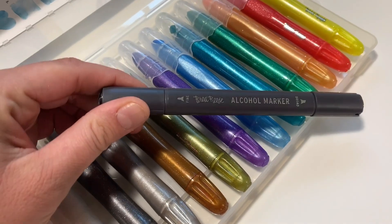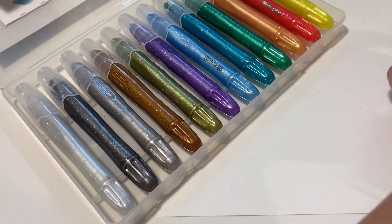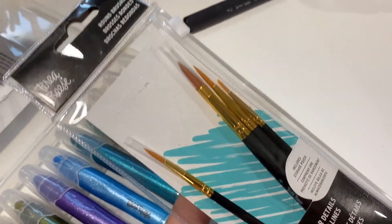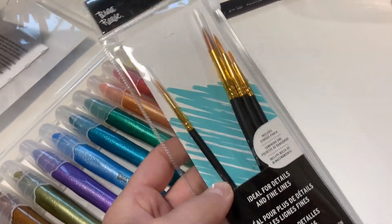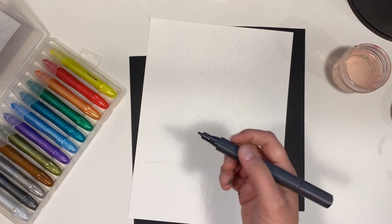Along with the watercolor creams, I'll also be using our black alcohol marker — you can also use a regular permanent marker. I'll also be using a size 8 round brush as well as a piece of 9 by 12, 140 pound watercolor paper.